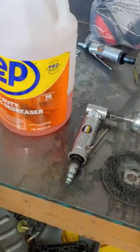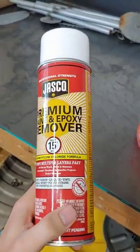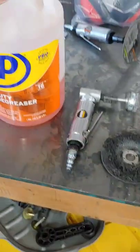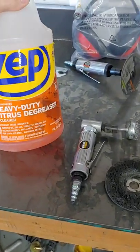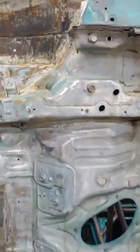I also got some epoxy remover to hopefully take some of the paint off, and some heavy duty degreaser to hopefully help with cutting into the underside of the car.